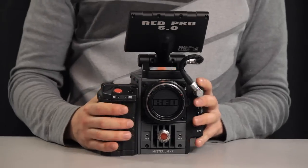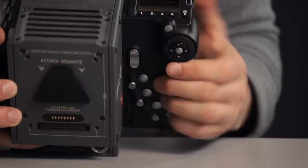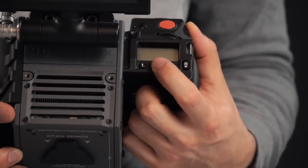The side handle can also be used to control the camera. There are several buttons you can assign functions to, and quick keys on top to jump to important menus.